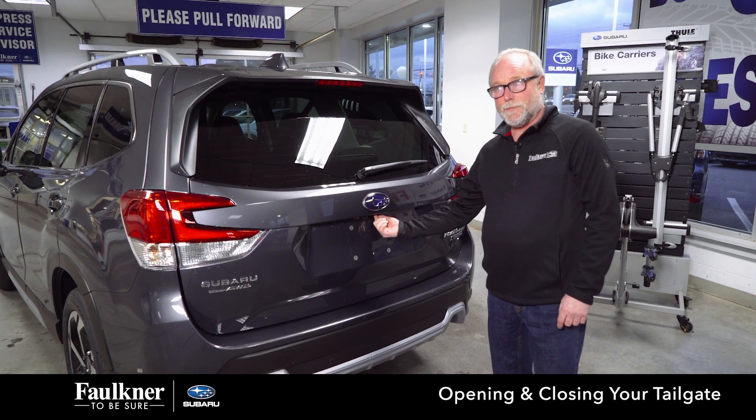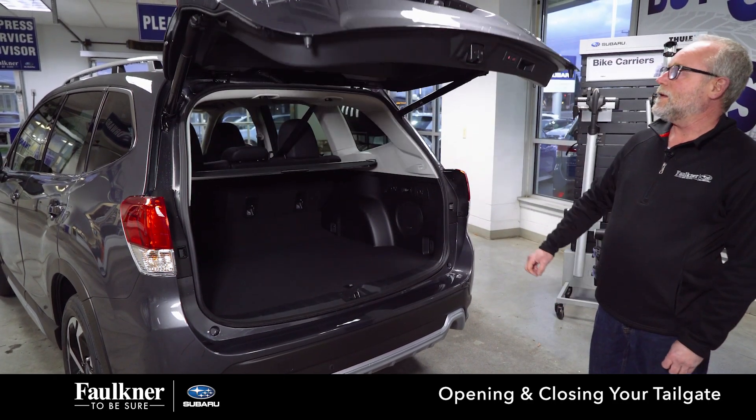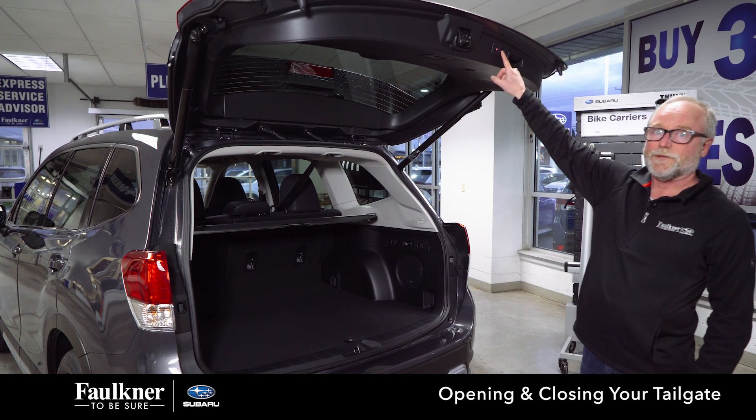There is a button underneath your Subaru badge. Let's press that for one second. And to close it, this button will lock your doors and then close your gate. This button will just close the gate.